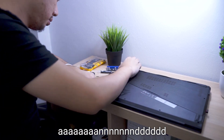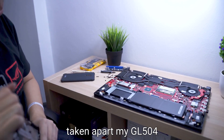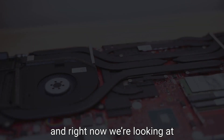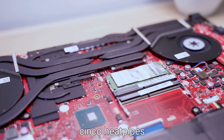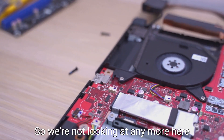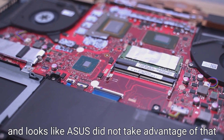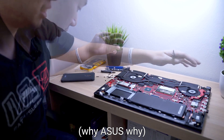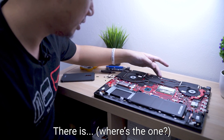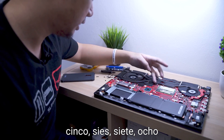All the screws are out and we need to deal with the clips. Having taken apart the GL504 before, I'm a bit more familiar with this. Right now we are looking at 5 heatpipes — exactly the same as the GL504, actually. This is kind of surprising because this is a larger laptop and there should be more space for cooling, and it looks like ASUS did not take advantage of that. For the heatpipe screws, you have numbers marked: 1 through 8.